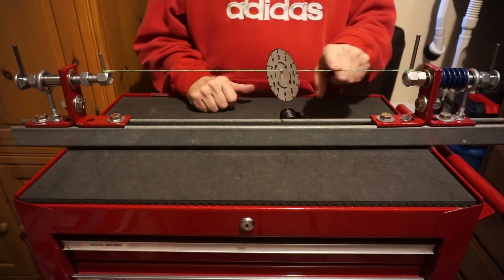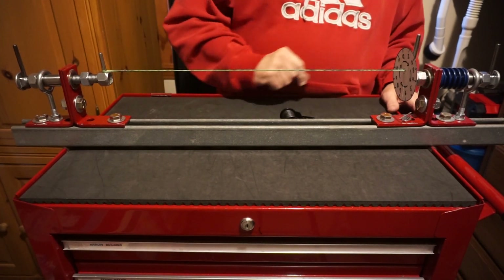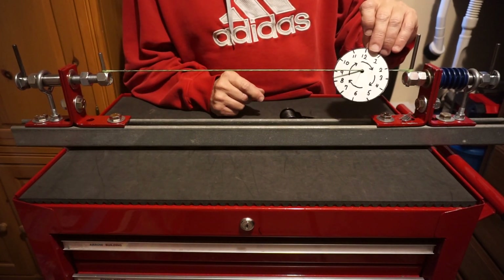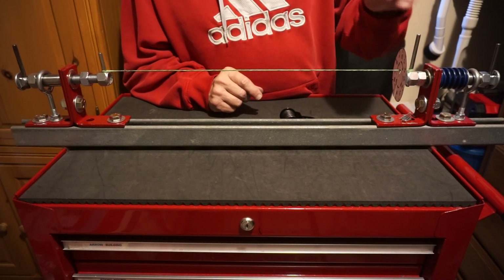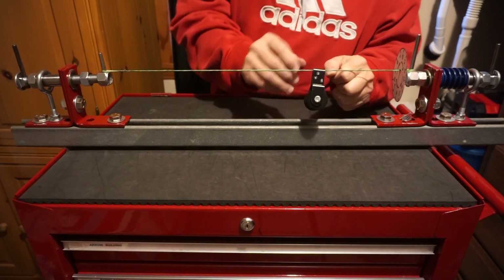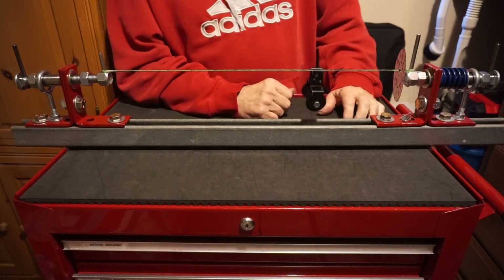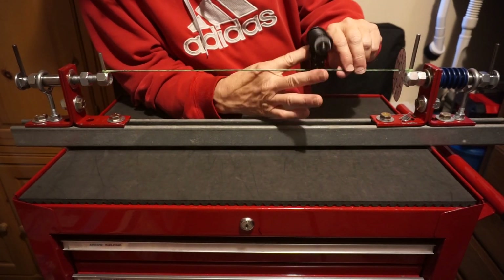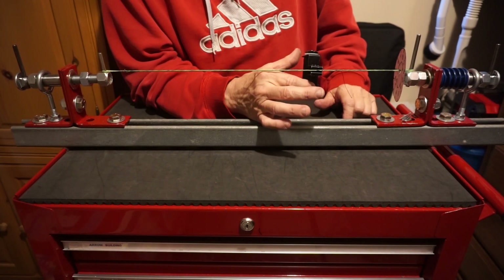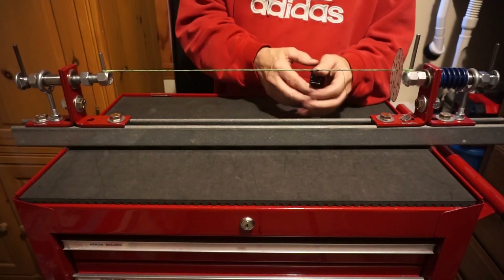Let's say I want to do an end serving down here and I want to serve inside out. I put my little clock on there, and I'm going to serve always toward the clock. The arrows tell me I need to serve my string over the top away from me. And as I do, I'm going clockwise — clockwise as observed from behind the bobbin. Over the top away from me, serving toward my little clock.